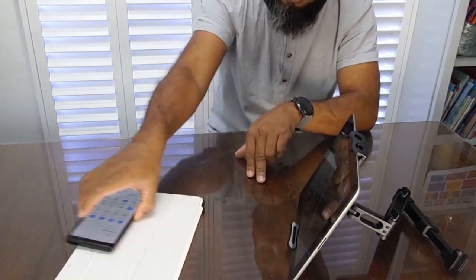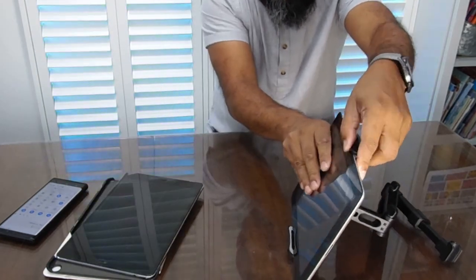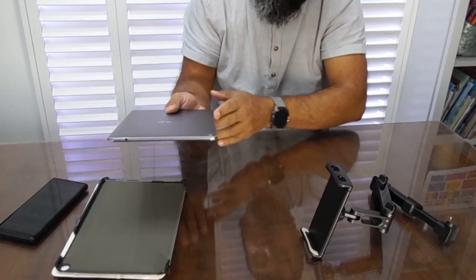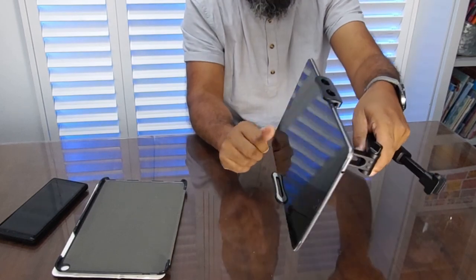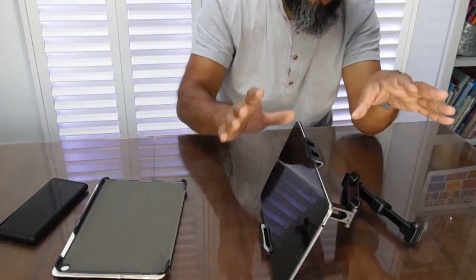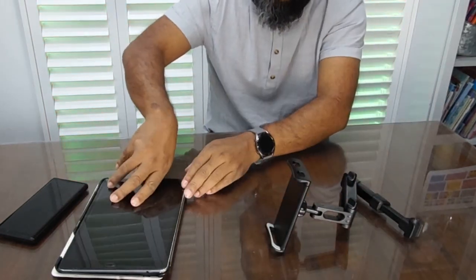Just to show it can hold another tablet too — let me take this out. I'll slide it off carefully, watching where the buttons are. This is the Asus — an Aries Joe I think — and in it goes. It's a bit lighter so it holds it much better, and it's quite nice and thin. If you have a newer Apple product it'll hold those too.